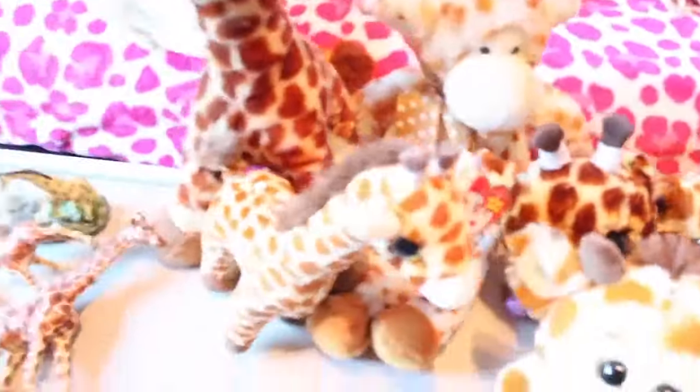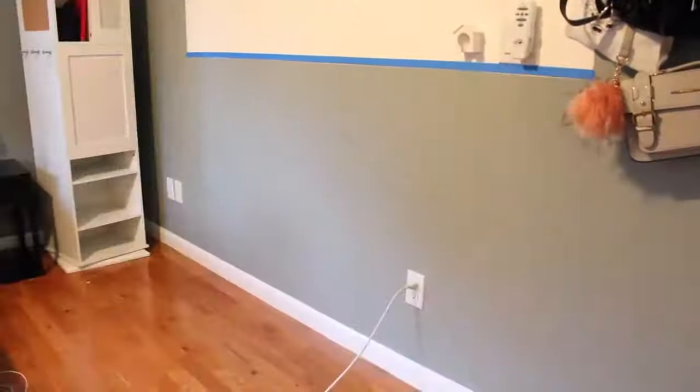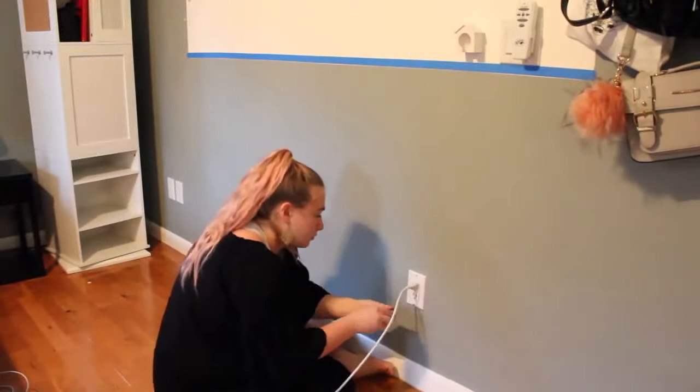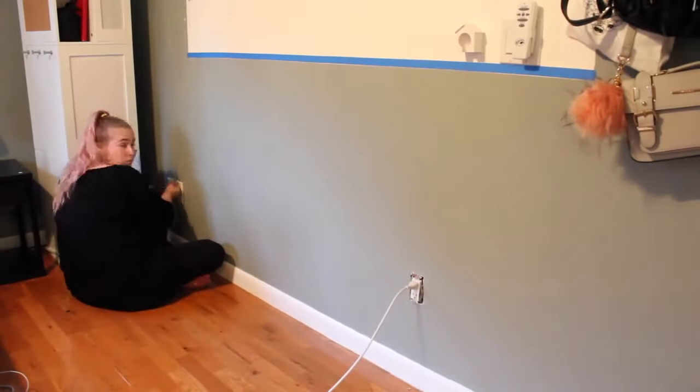Here's just a cute little clip of all my giraffe stuffed animals that I have. Before I could paint, I had to remove all the hardware from the walls so that they would stay white and I wouldn't ruin them.